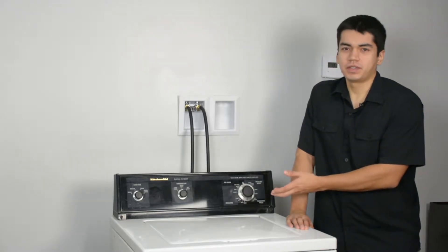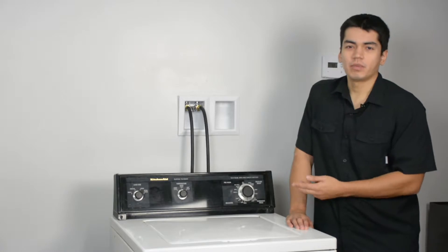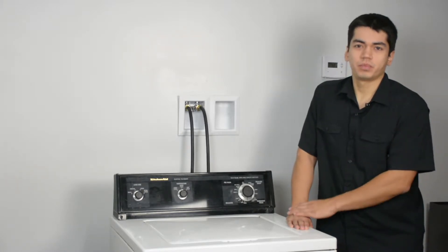So this is our washer here, it's a KitchenAid, and this is what we're going to use for our repairs. Keep in mind yours might be a little bit different at home, but the same techniques should still apply.